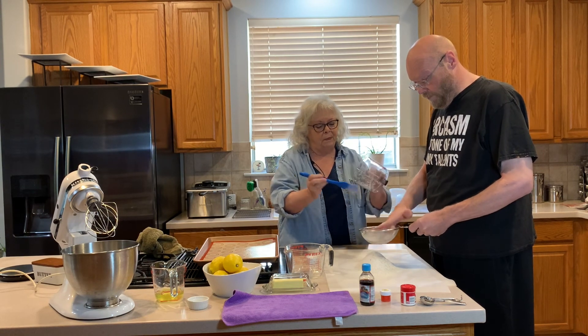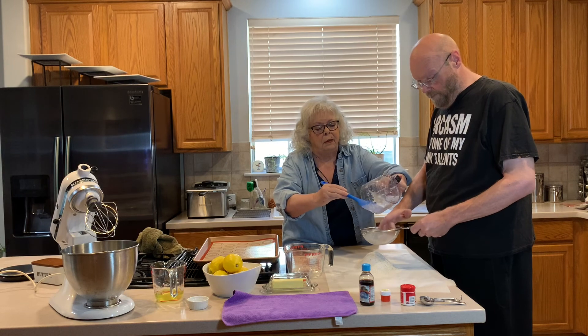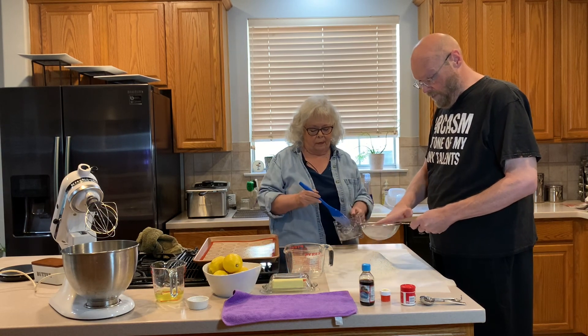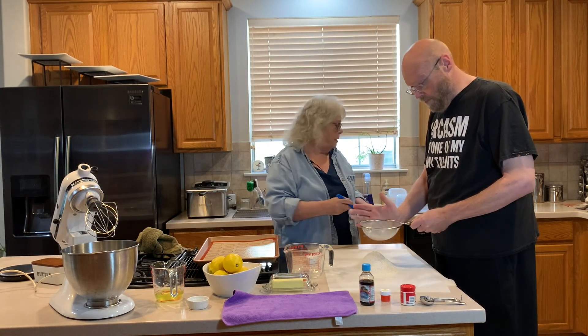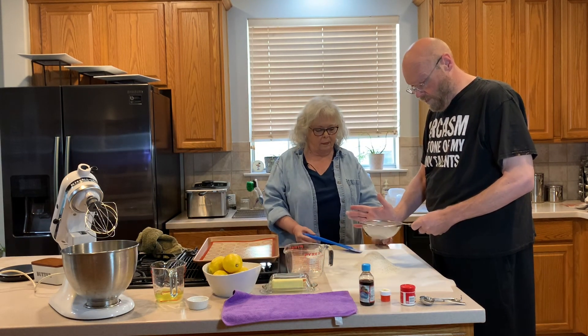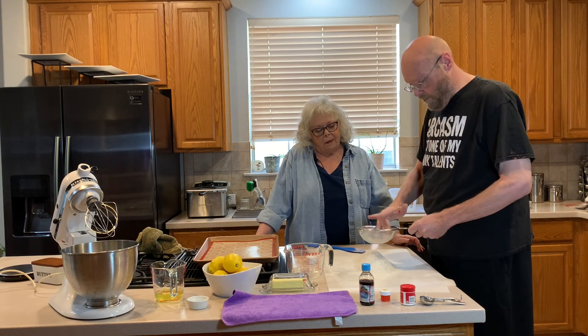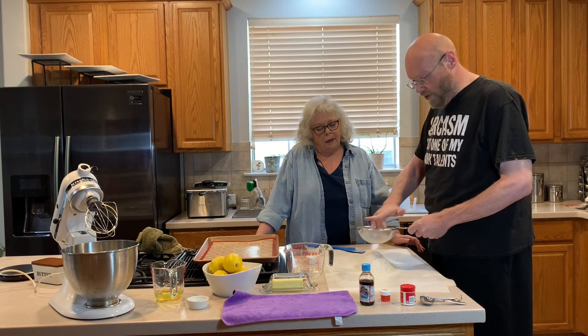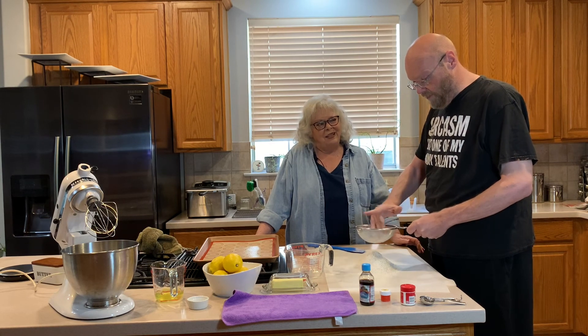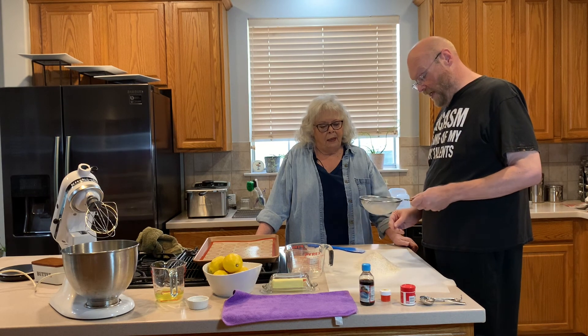We're going to sift it again. That's about as good as it's going to get. Some are trying to force things through the sieve but we're breaking it up as we go — otherwise we'd lose a good ounce.